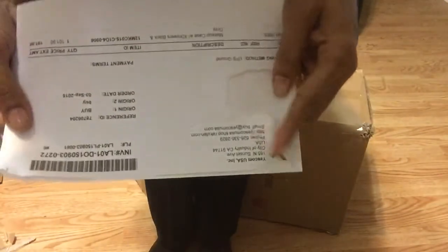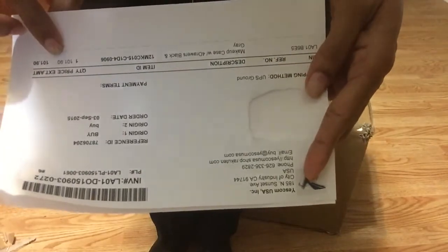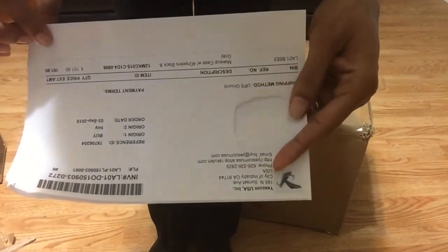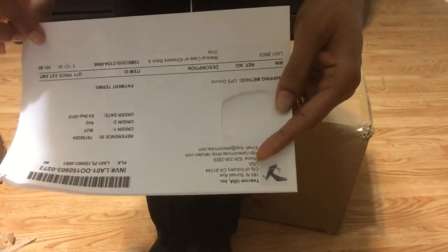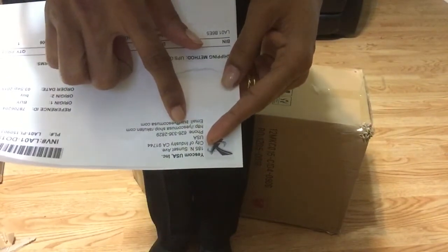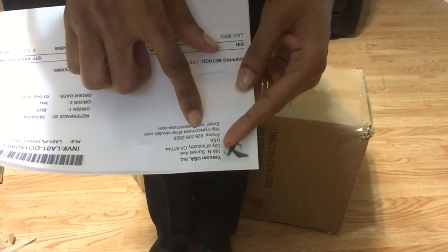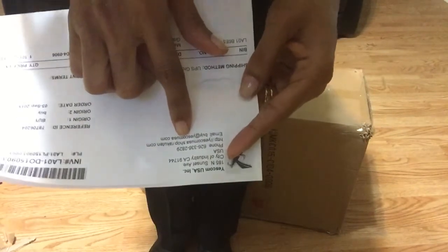It was $101.90 originally, but I had a discount so it came to $80. The company you go through is yescomusa.shop — the website is rakuten.com. I'll put the link in the description box.